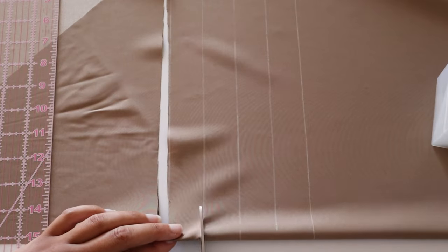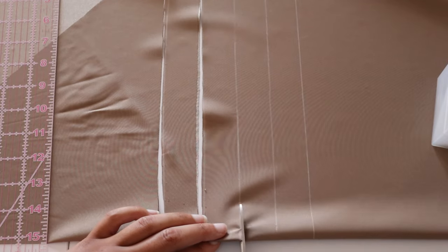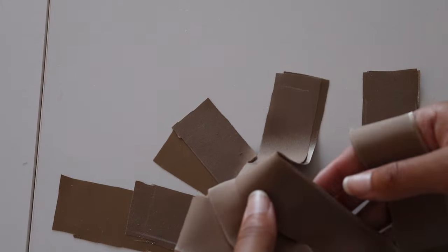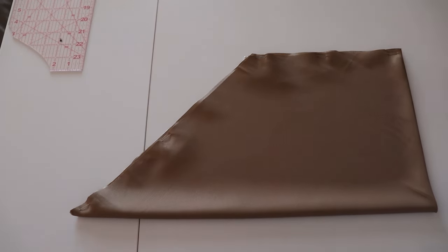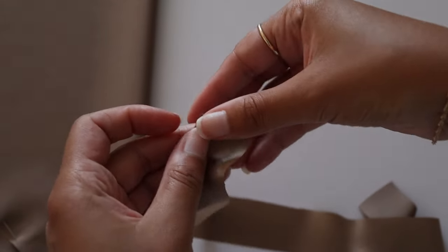I've created four straps — two for the top and two for the waist. This is the shape of the actual bodice, how it will look. I am living for this color.